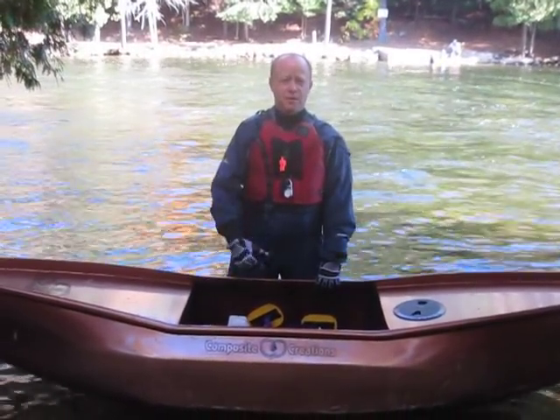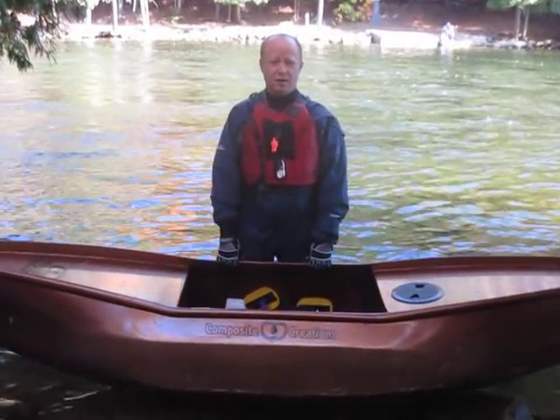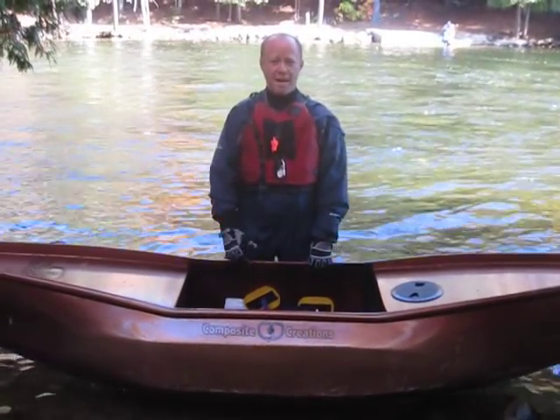Welcome to Composite Creations. Today we wanted to take a moment and show you some of the updates we've made in our carbon and Kevlar boats. This specific model happens to be the Bulldog.